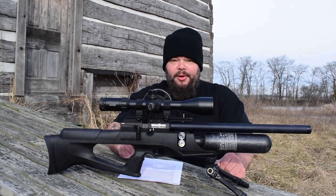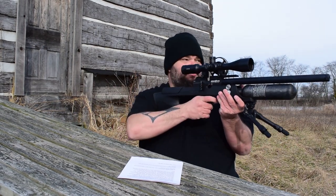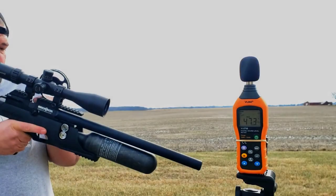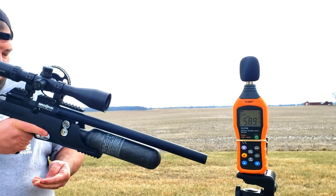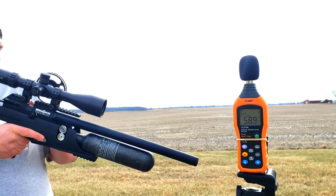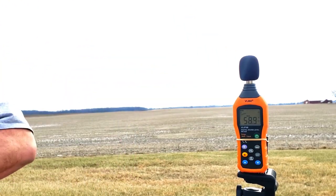You may have noticed when I showed the side lever that this gun in .177 is nearly silent. I did a decibel reading with the meter about six inches from the barrel, and my highest reading was 58.9 decibels, out in the middle of a field with nothing around to echo on. That is truly backyard friendly.